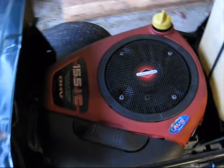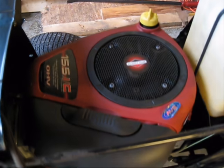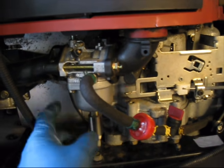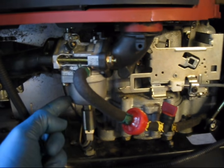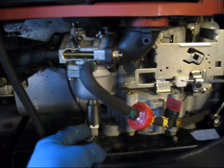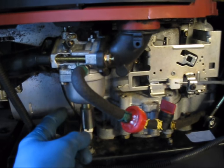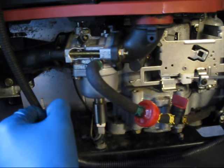This is a 15.5 horsepower industrial commercial Briggs & Stratton InTech, and it's got the notorious NICI carburetors. I have made a video on these before — that was just a general overview on how I usually clean them. This one is going to be more about specific reasons why they flood out and how to fix them.